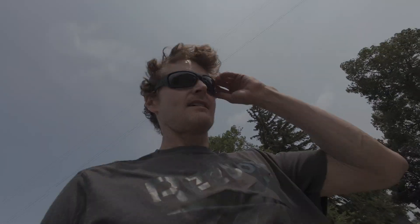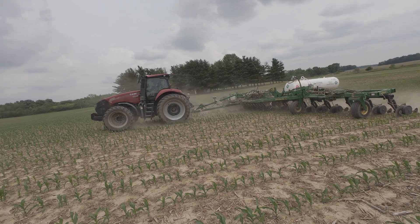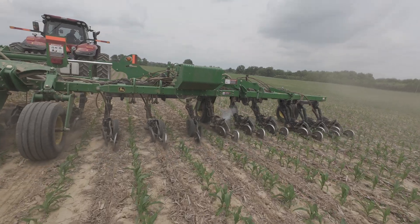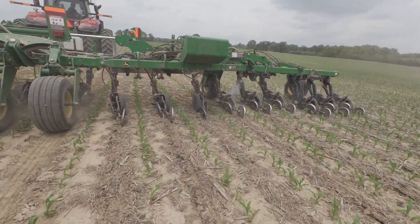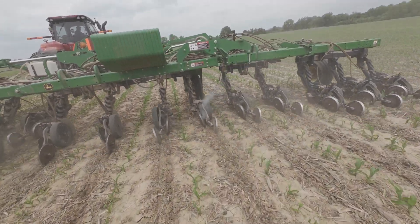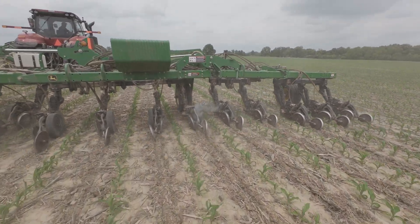Nice dust. That's leaking somewhere but I can't tell where. We have to do better than that - been sealing perfect until now.